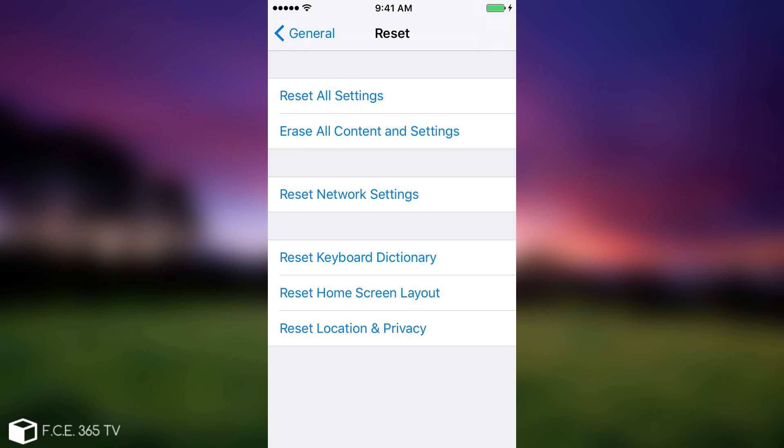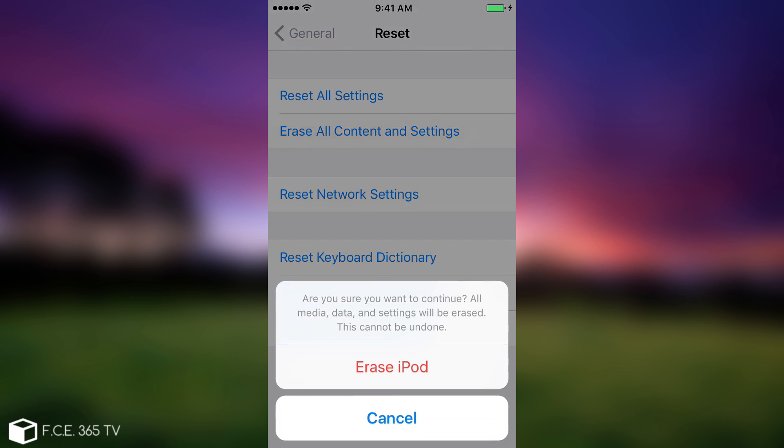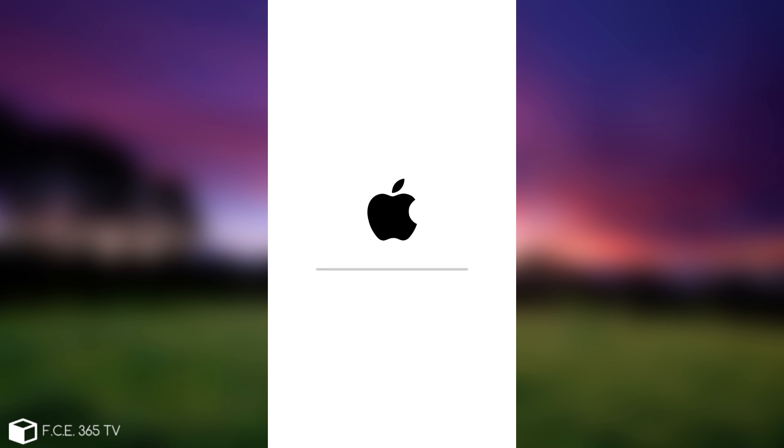I'm going to do that on this device as well. Remember to make a backup of your personal data before you do this, and never press 'Erase All Contents and Settings' on a jailbroken device without first successfully running Semi-Restore — it will break your device. I'm going to press 'Erase iPod' and it will come back without any jailbreak.